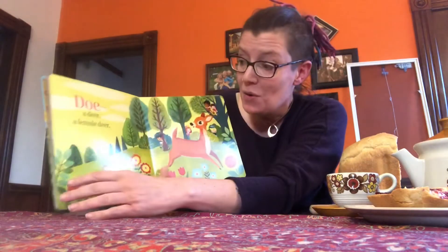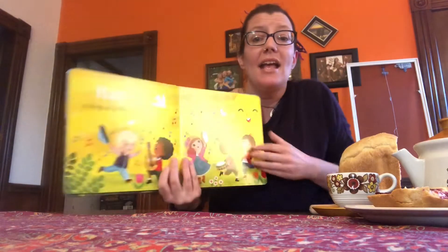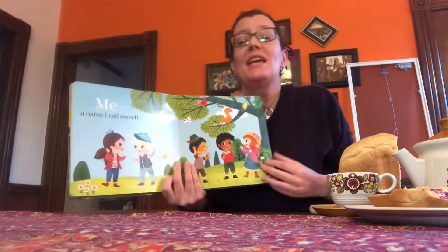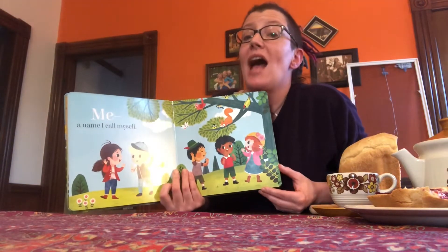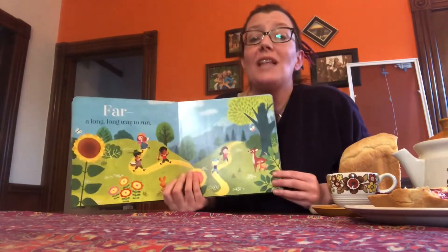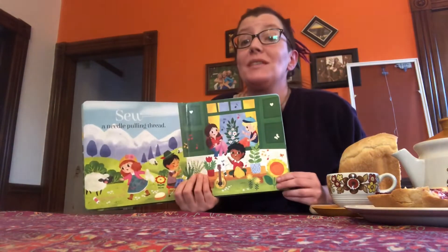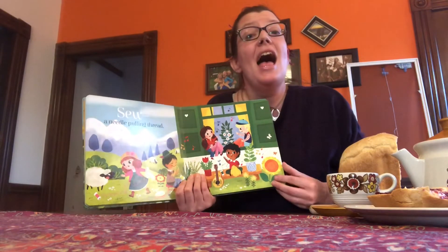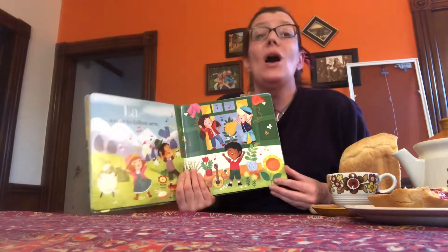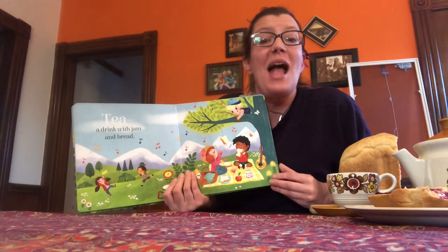Do, a deer, a female deer. Ray, a drop of golden sun. Mi, a name I call myself. Far, a long, long way to run. So, a needle pulling thread. La, a note to follow So. Tea, a drink with jam and bread.